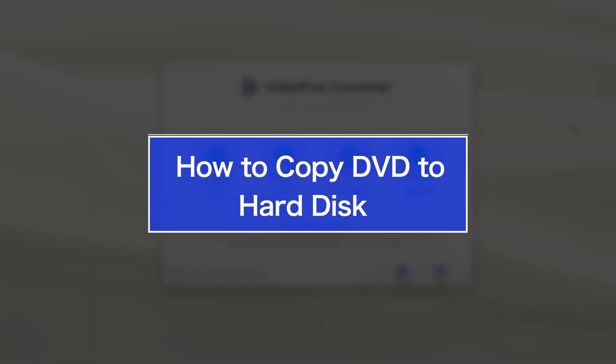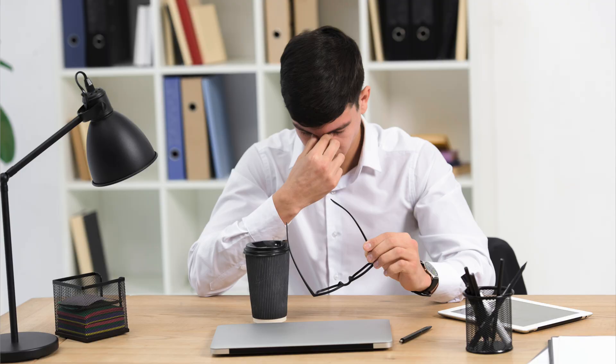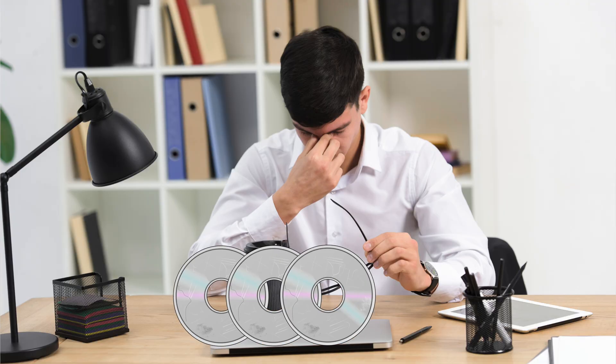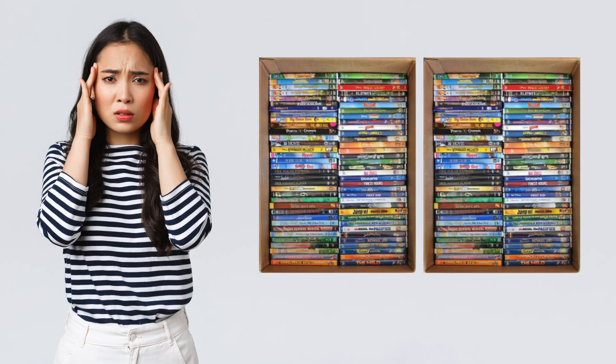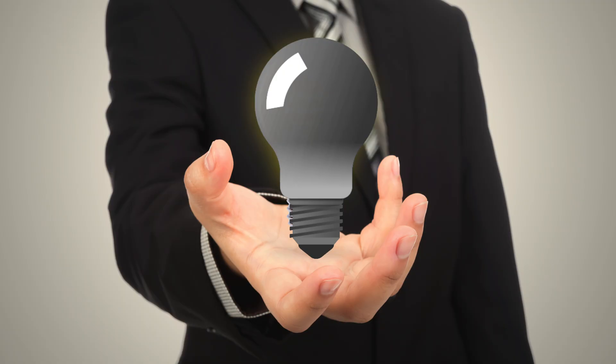Hi guys, today I'm going to show you how to copy your physical DVDs to a hard disk. Are you tired of constantly dealing with scratched or damaged DVDs, or tired of lugging around a bulky DVD player while traveling? These are common frustrations for users who have a large collection of DVDs, but fear not — there is a solution.